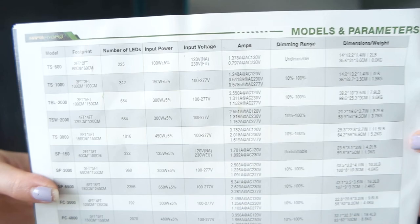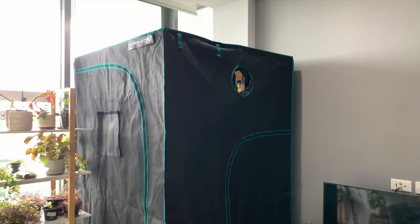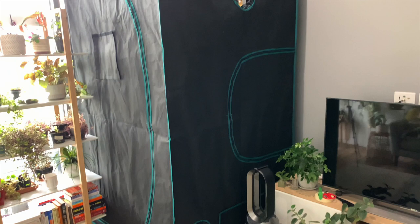The light they sent was a TSW 2000 which is 120 centimeters by 120 centimeters, and it's got a number of specs which you can see from the booklet. If you're interested, I would highly recommend checking out their website to see if there is one suitable for you. So this is what it looks like in our living room.